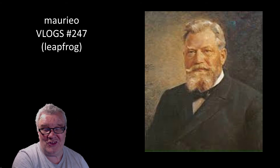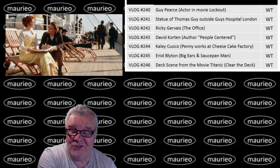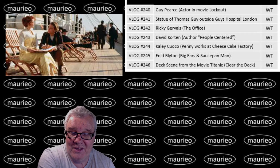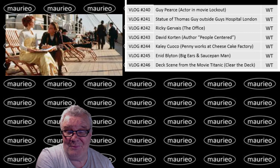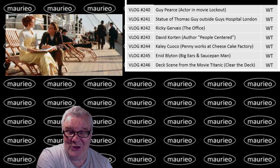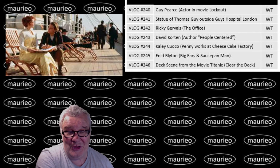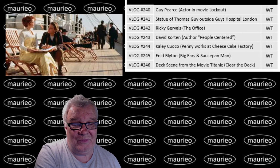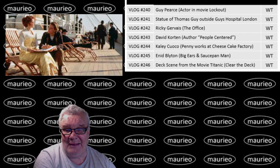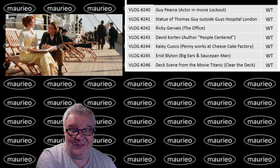That brings us to yesterday's photograph that had to be explained. This here is a scene from the movie Titanic, on the deck of the Titanic. My theme was about clearing my deck, and certainly when the Titanic went down they cleared the decks. As Yankee pointed out - and I pointed out to him - that although they cleared the deck, when they did finally find the Titanic the pool was still full. WT got that - the deck scene from the movie Titanic. He was even up with the play as to what was happening in the scene: apparently Jack was explaining some sketches or something to Rose.